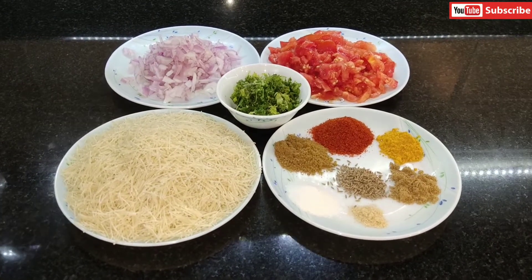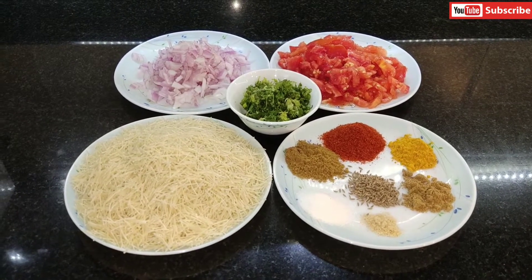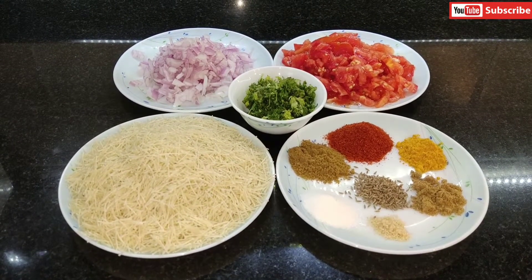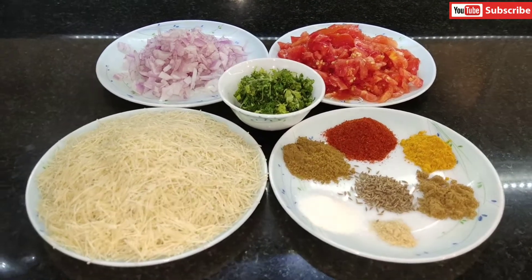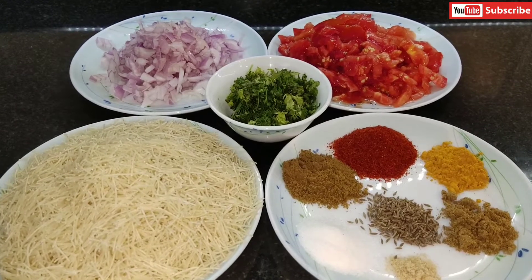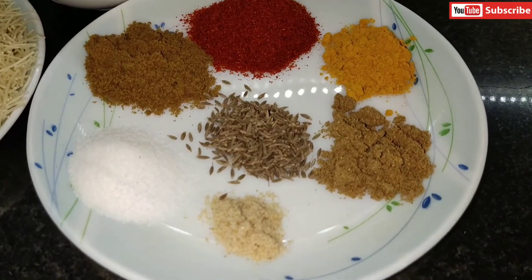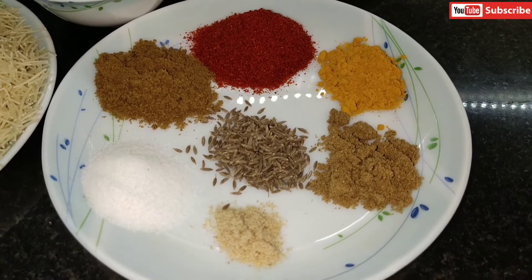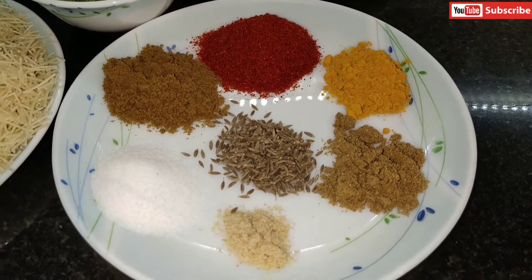Hi, welcome to Anju's Universe. Today I'm going to make tomato vermicelli or tomato semia. These are the ingredients we need. This is the vermicelli — unroasted, and I'm going to roast it in a pan. We also need chopped onion, chopped tomato (around four big tomatoes), chopped coriander leaves, and dry masalas: cumin seeds, a pinch of hing, coriander powder, turmeric powder, red chili powder, cumin powder, and salt to taste.